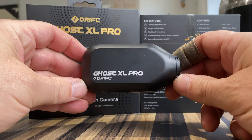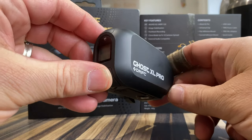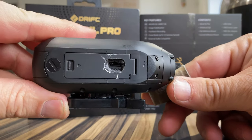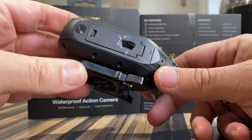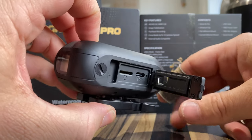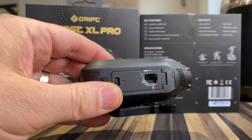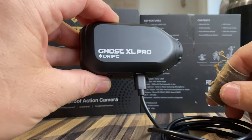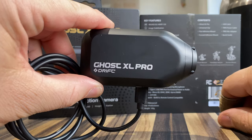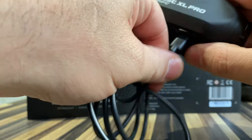Here's my Ghost XL Pro, brand new out of the box. Some of you are going to think I'm absolutely mad, but what I've done is I've cut it with my little Dremel. What I can do now is put my USB-C in, have that into a power bank, and then while I'm on the bike I've got permanent power. So although I've got six hours on this battery, I've now got unlimited power.